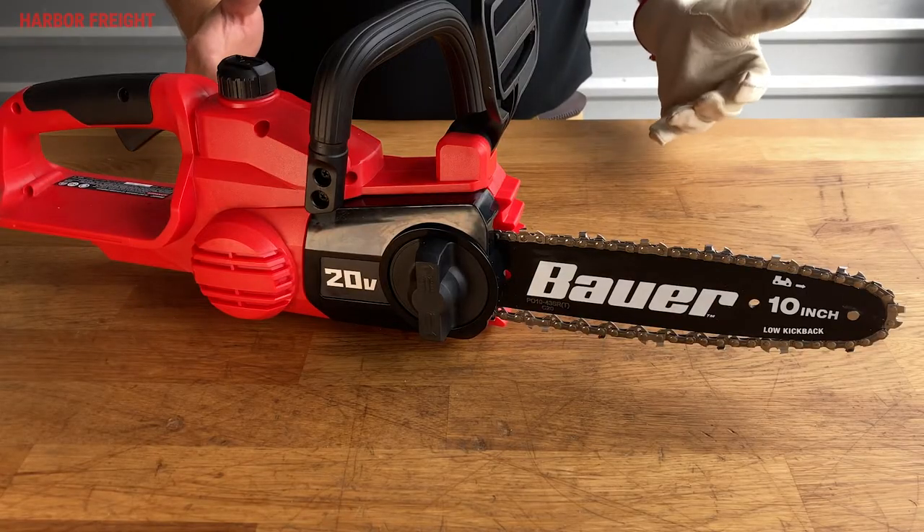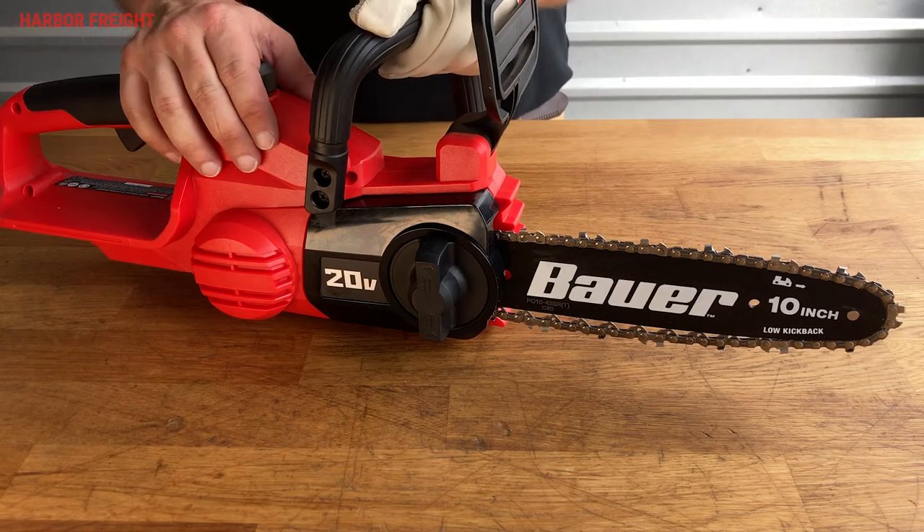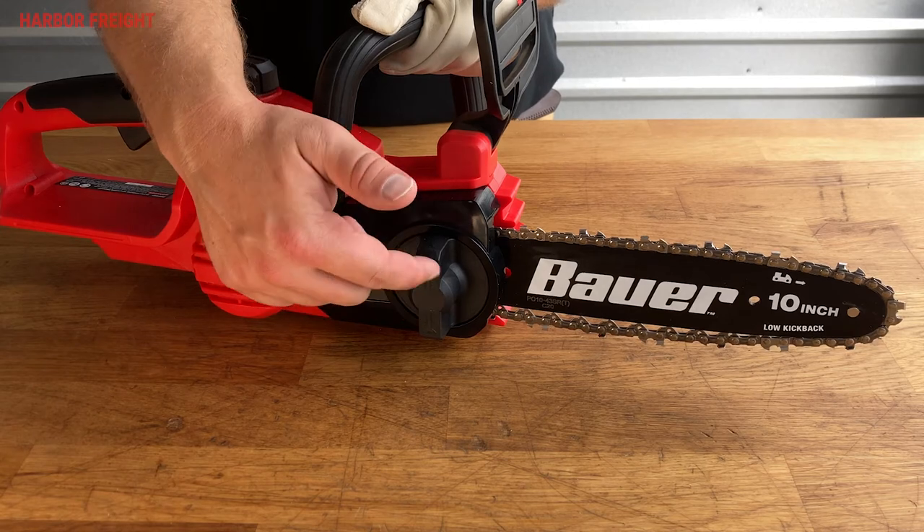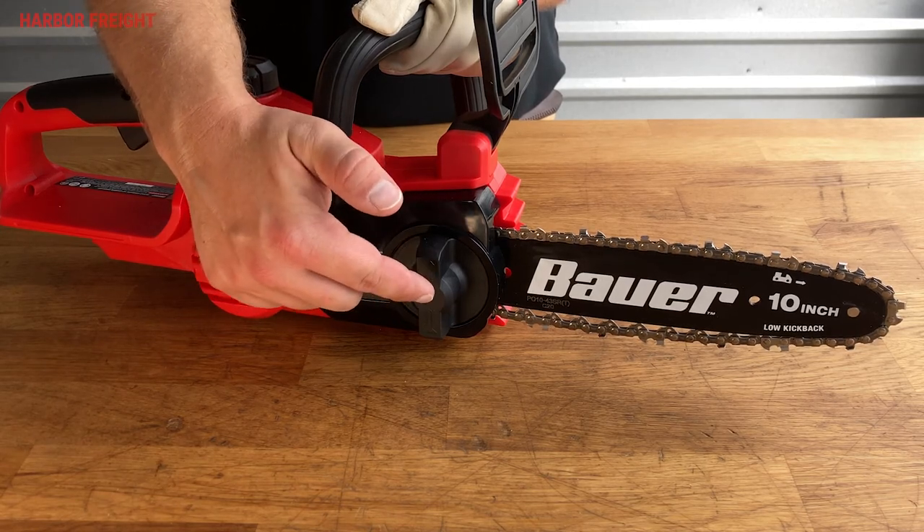Adjusting the chain tension on the Bauer 20V chainsaw is an easy process. The saw is equipped with a tool-less chain tensioning system on the sprocket cover. Simply rotate the knob counterclockwise to loosen the chain and clockwise to tighten it.